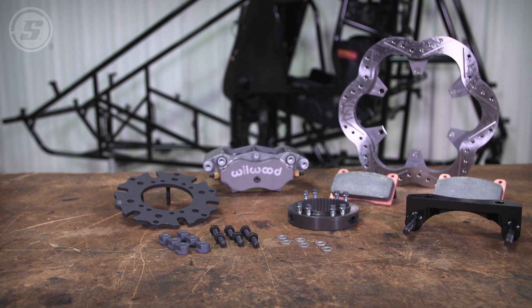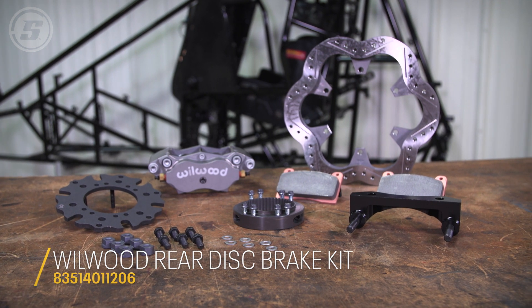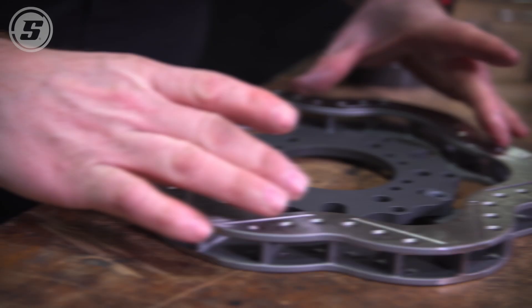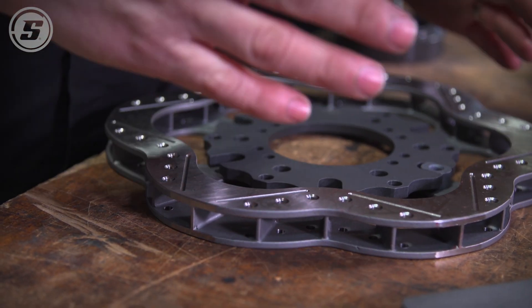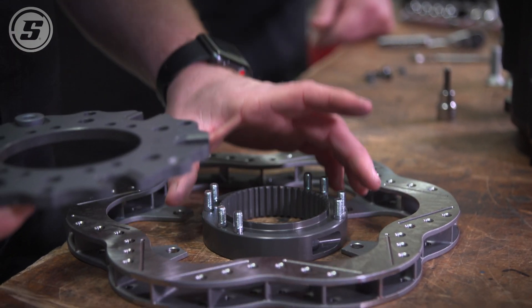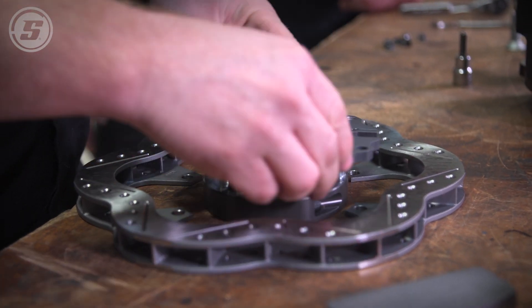These have sliders on them, so whenever you bolt that rotor down, when the rotor gets hot and under RPM it obviously stretches and grows. It helps with heat dissipation with the scalloped rotors, but they start swelling a lot, and these make it a lot nicer because it will actually mount on the rear end and you can just bolt it right on.